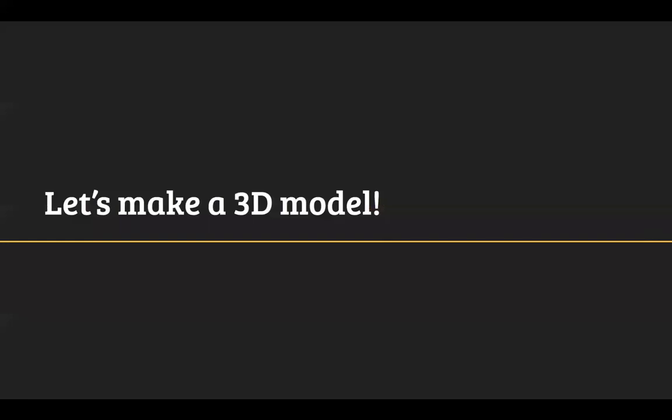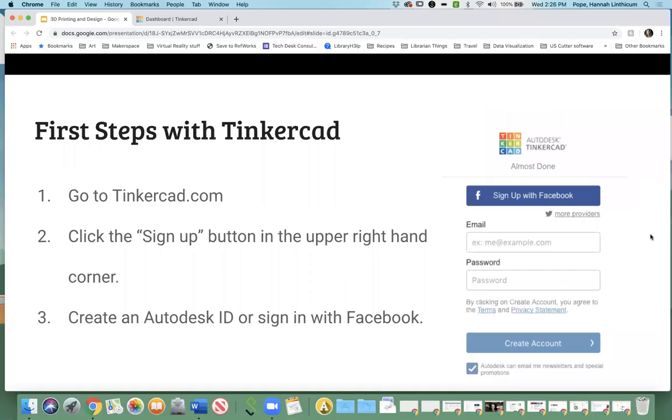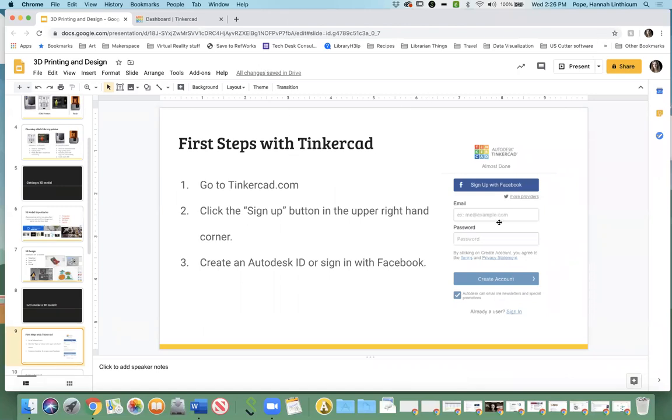Now we're going to get to the nitty gritty. So the first thing I want you all to do is go to Tinkercad.com and create your account — it doesn't take very long. For some bizarre reason they ask you for your birthday; they don't send you anything on your birthday, I don't know why they do it, so don't get weirded out. Go ahead, go to Tinkercad.com and sign up. Again, it's web-based so you don't have to download anything — you just create your ID.